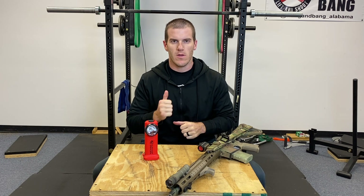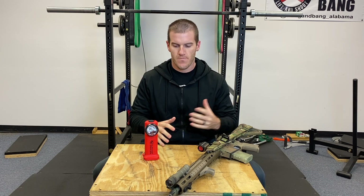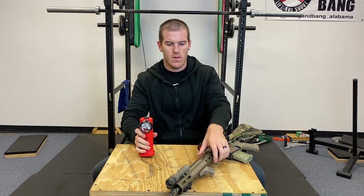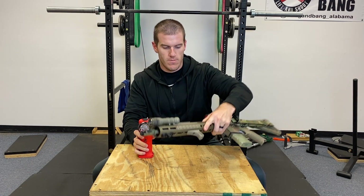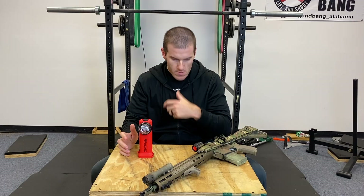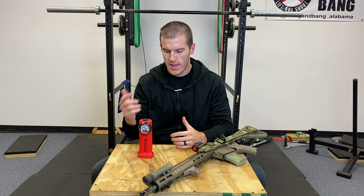In this video we're going to go over candela versus lumens, and to help demonstrate that I brought something with a crap load of candela and a crap load of lumens.